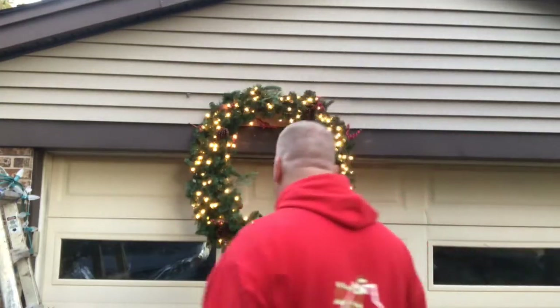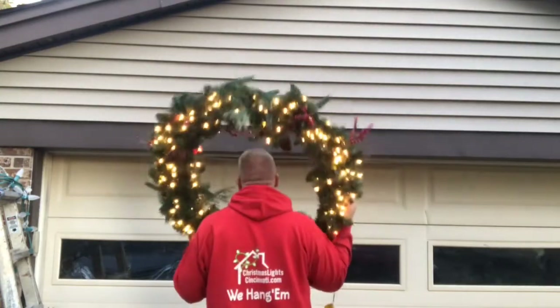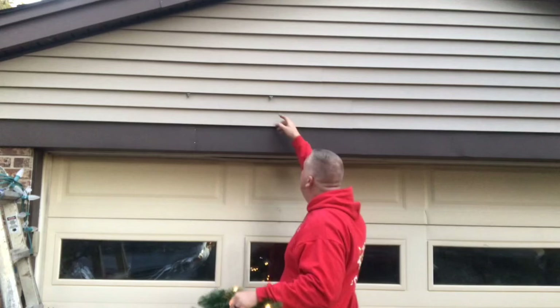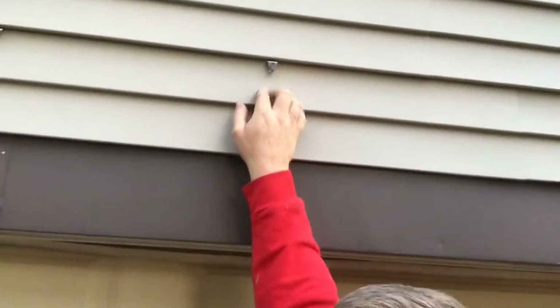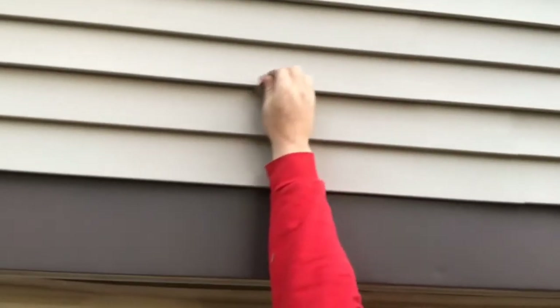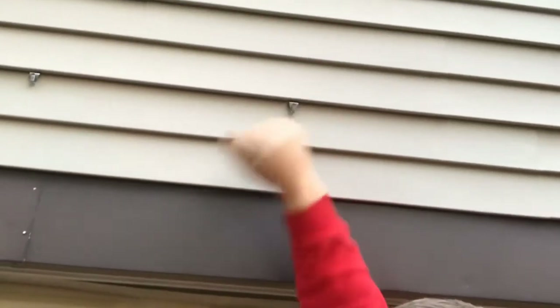You could hide a wire if you wanted to put a wire down the side. They're stainless steel so they don't rust. You can see right here it just pops right up in there, and pop it right out — very simple. These are simpler than my other hooks.